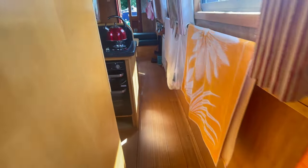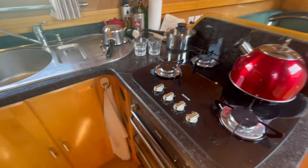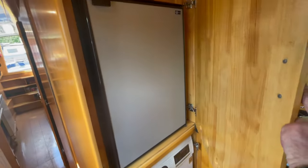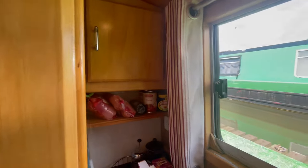This obviously acts as a privacy door as well, going through into the galley and saloon. Washing machine and dryer in there, 12-volt fridge, a little freezer, storage at the end there in the cupboards, and a sink.